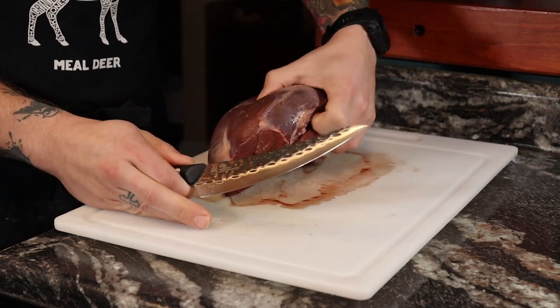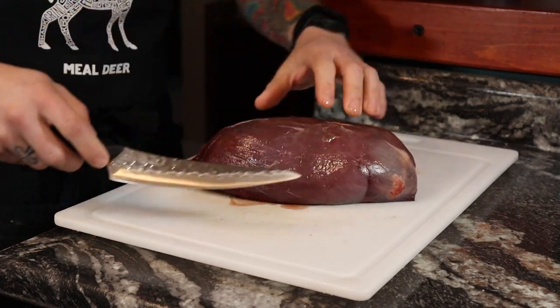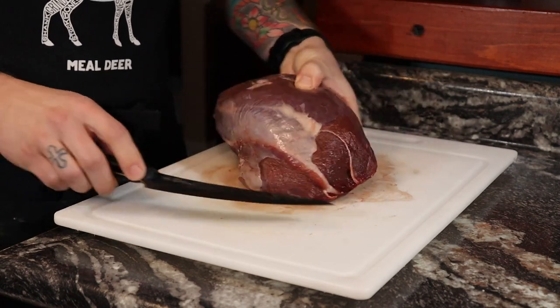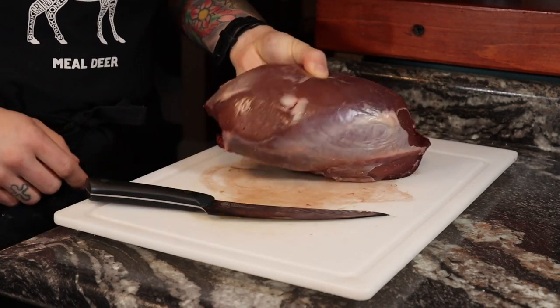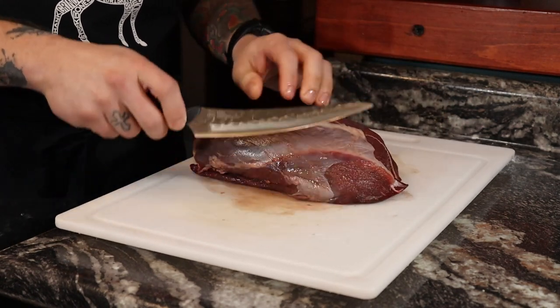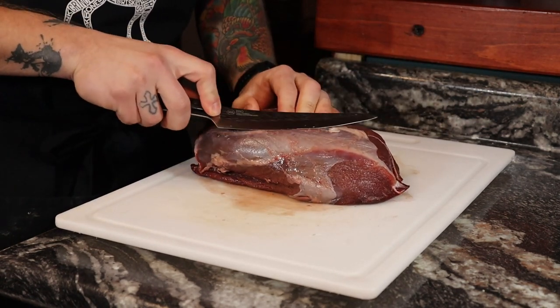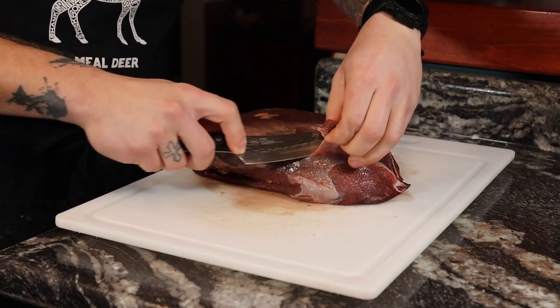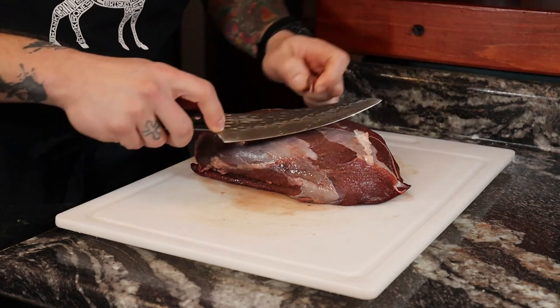Once you're done admiring the bread, it's time to clean the silver skin off the meat. You can do this during the butchering process, but I leave it on because it helps protect against freezer burn. So that fat and that silver skin — it's time to cut it off. Cut it off thinly, don't take off too much meat. And don't worry about the membranes in between the muscle groups — that's going to cook down and be super tender in the cooking process.